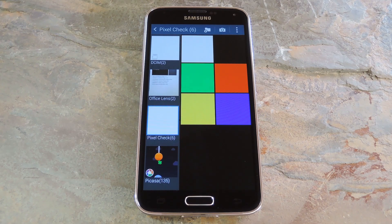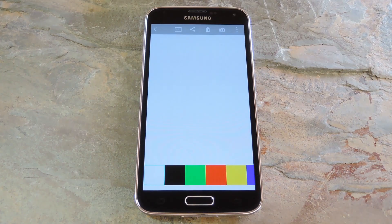By using multiple colors you can spot a dead RGB subpixel, so that's the best way to go. If you'd like to try these out, just head to my full tutorial on GadgetHacks and you'll find all 6 of these images. You can download the images or view them directly in your browser, but make sure your gallery app or web browser is in full screen mode.